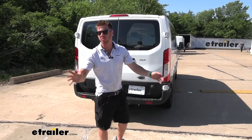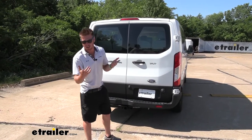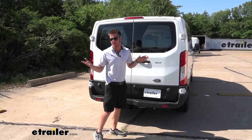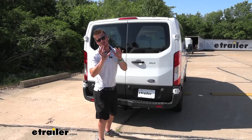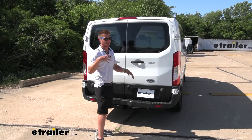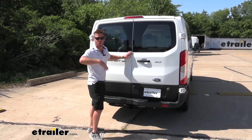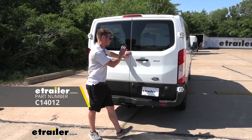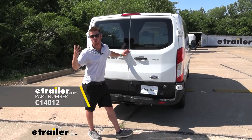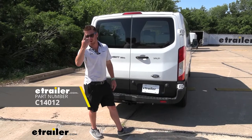I've installed all the hitches we carry for the Transit on this vehicle. For the Class 3 hitches, there are a couple on our site and they all install the exact same way — they do require you to tap into your frame a little bit, which I don't necessarily love, but it wasn't that hard. If you want to go one step up, we do have a Class 4 hitch available for your Transit. It's a little more heavy duty, better for hauling, and it doesn't make you tap into the frame.